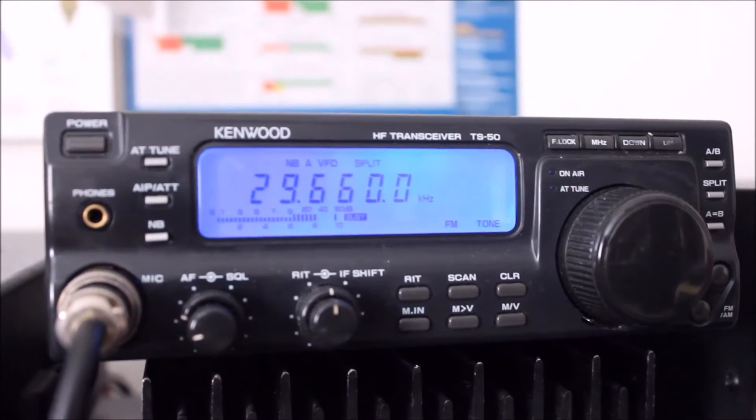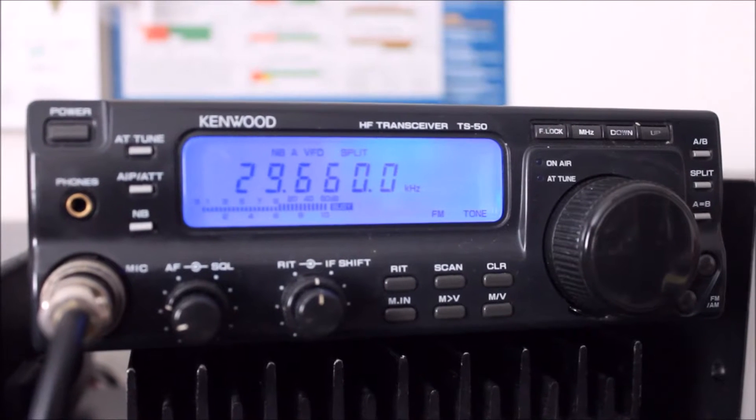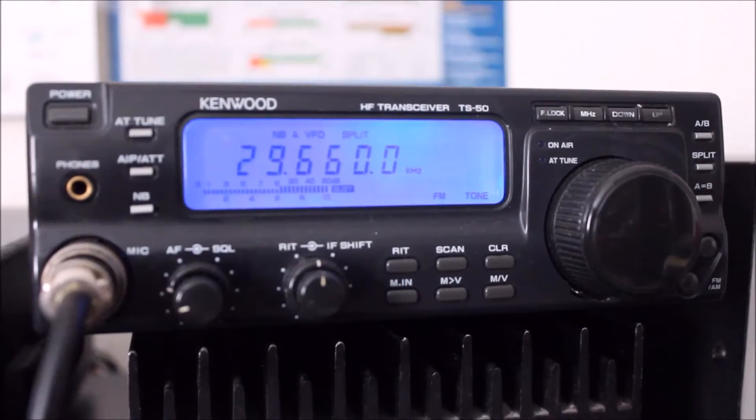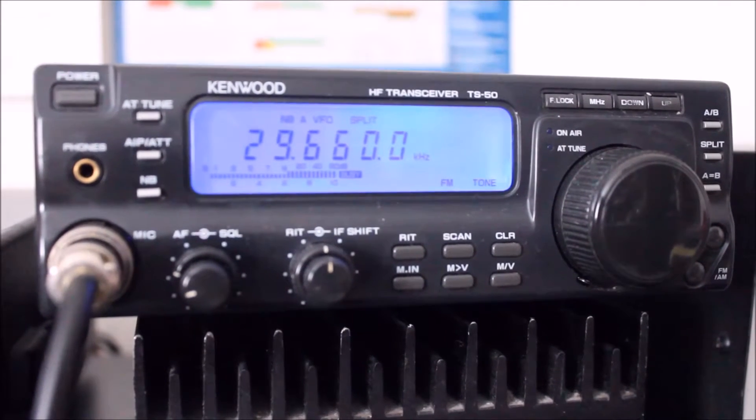I don't have any store-bought gear — all my antennas are homemade, and I've got homemade amplifiers and stuff that I'm working on. But I'm using an Icom 746 radio.